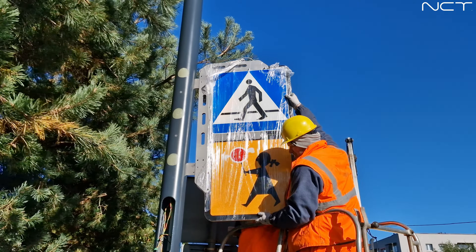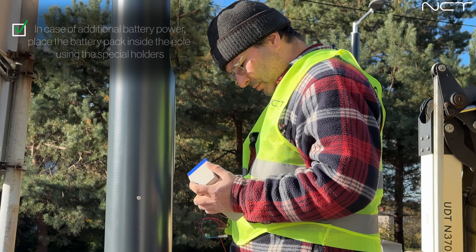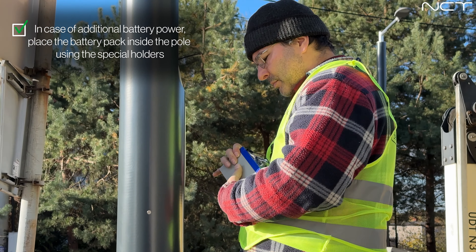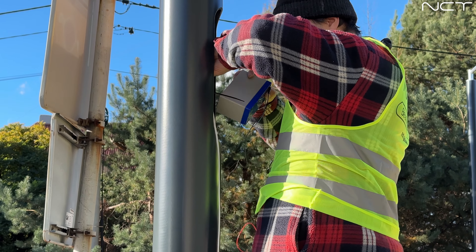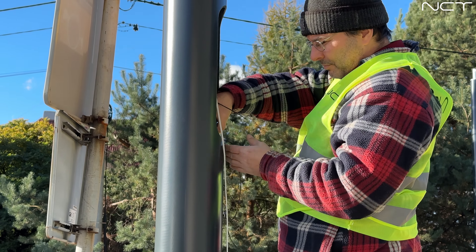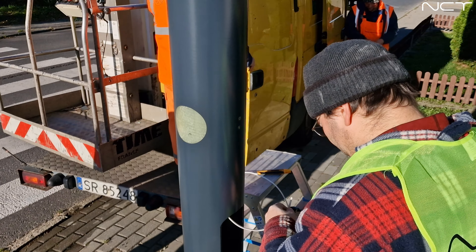Next, install the motion sensors responsible for detecting pedestrians in the crossing zone. Install the controller and power supply inside the pole according to the wiring diagram. In case of additional battery power, place the battery pack inside the pole using the special holders. Connect the cables to the fuse box.